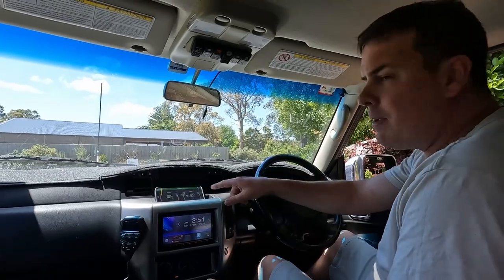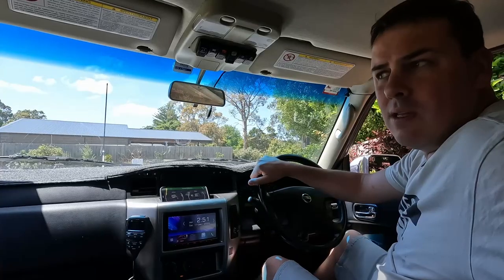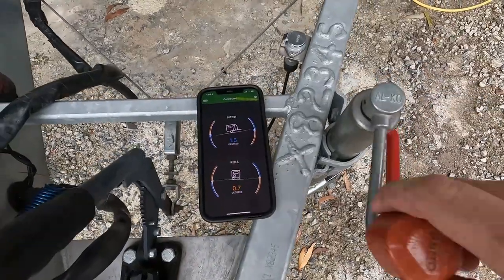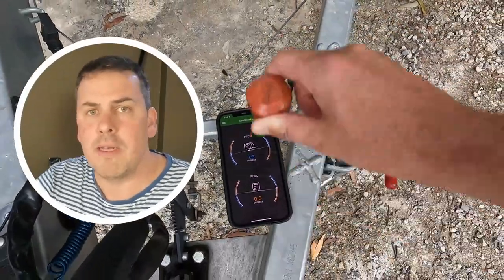We're all hooked up, the app is here saying just out of level. We're going to back up a bit. Once you come level, hold it there, get out, do the drawbar. Once you're unhooked, I like to put my phone on the drawbar next to the jockey wheel and just monitor the phone as I wind the jockey wheel up and down to get level front to back.